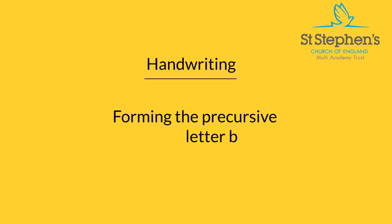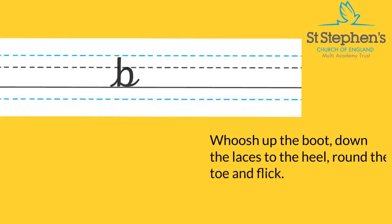Hello everyone, today I'm going to show you how to form the letter B. We're going to start at the bottom of our line. Whoosh up the boot, down the laces to the heel, round the toe and flick.